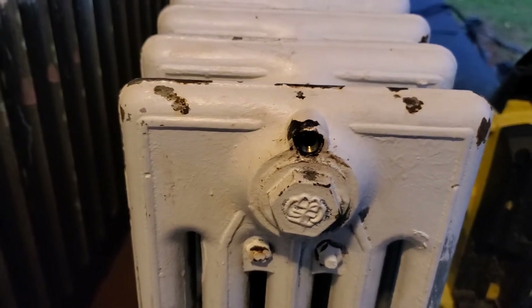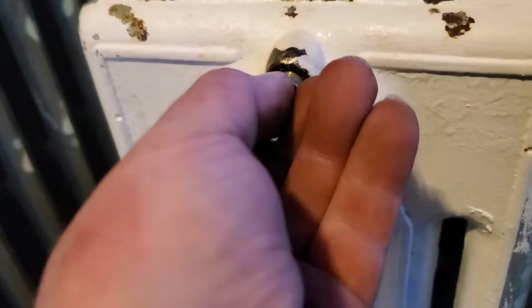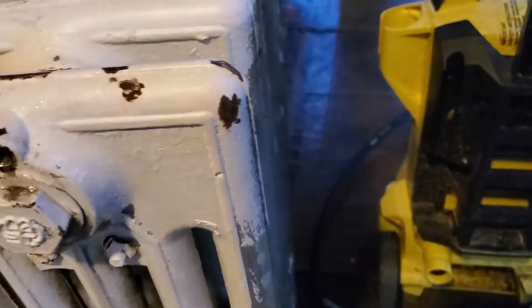I guess I've got to tap more. I have no idea what I'm doing, but that doesn't thread in there so I guess I have to tap deeper. There's a tapered tap — I don't want to force it, I don't want to break anything. But I'll lube it up some more and go at it again.